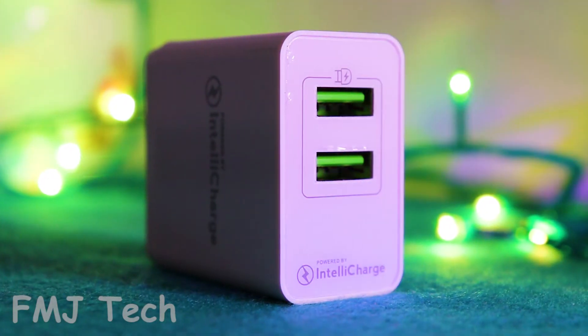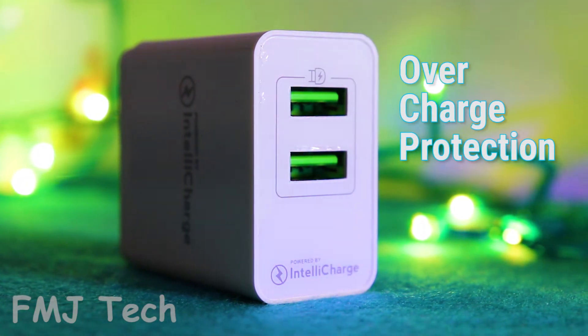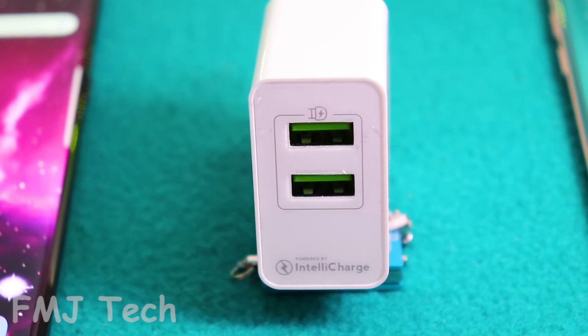Besides that, this Zipcube adapter comes with an advanced safety circuit design that has over-voltage protection, short circuit protection, over-charge protection, and high temperature protection. A lot of protection features.